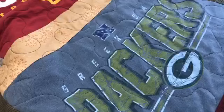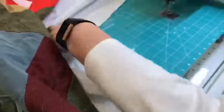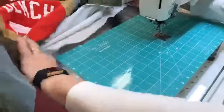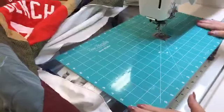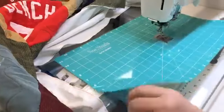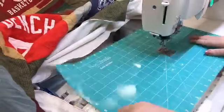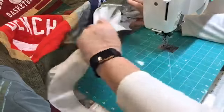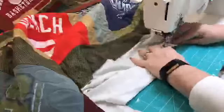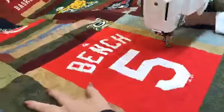Joanne asked: do you put a Teflon sheet on the bed of the machine so the fabric glides? Well, with Sew Steady we have what's called a grid glider — this is the grid glider. It actually clings to my surface of my sewing machine and my table, and that's what makes this all so easy to move. So yes, we do — and the Sew Steady grid glider works great.